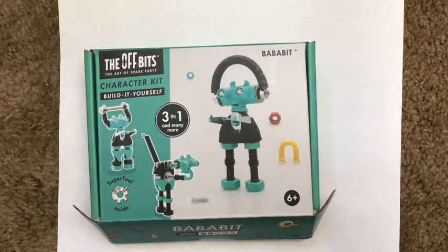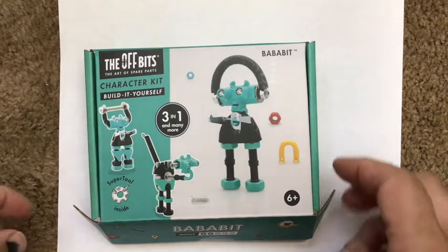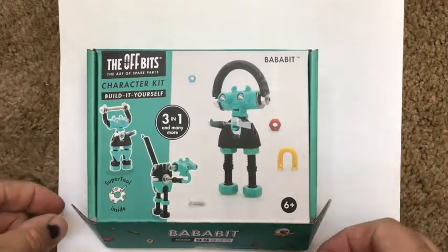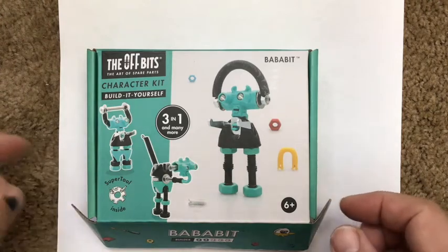On my trip to Washington DC, I went to the National Building Museum and popped through the gift shop. They had a bunch of building toys, which is awesome. I came across this one that intrigued me because it really looks like a bunch of spare parts you would have around home — bolts, screws, springs, nuts, and washers. This was a $15 kit; I saw some for $20 and $25.